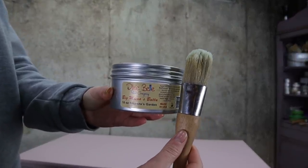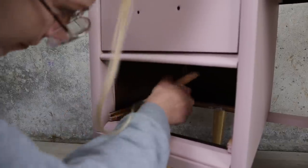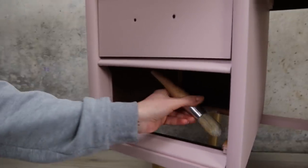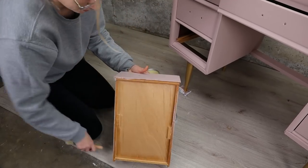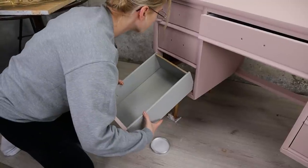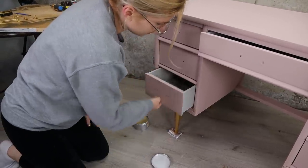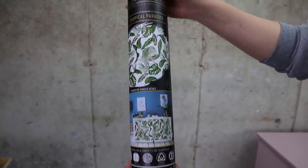I'm using some Big Mama's Butter to make the drawers slide smoother. It does the job great — I really love to do that to old furniture. Now technically we could be done here, but I got another idea: how about some transfers?